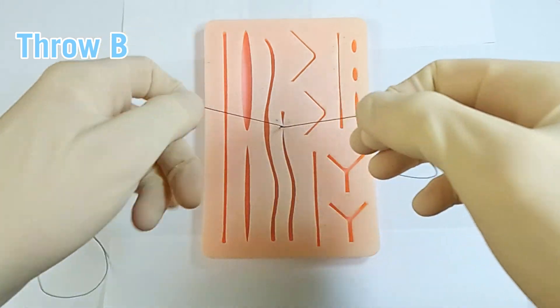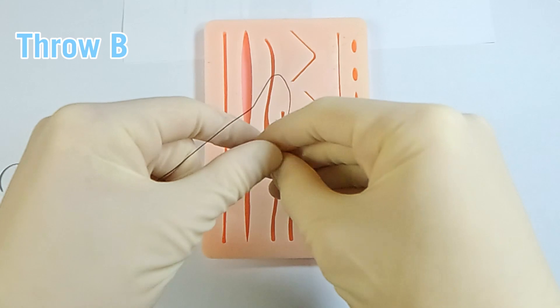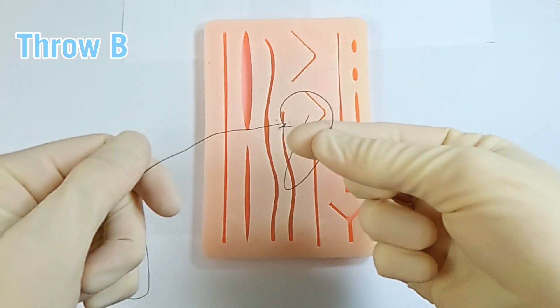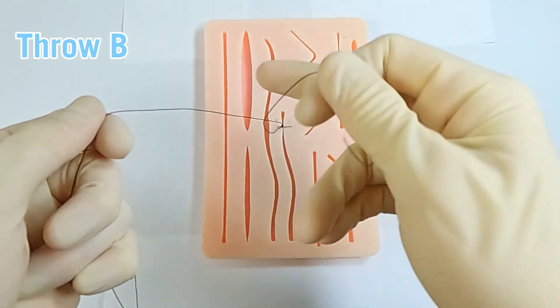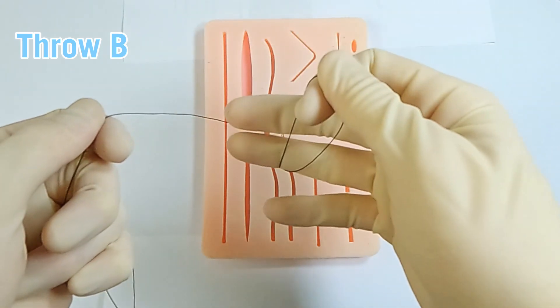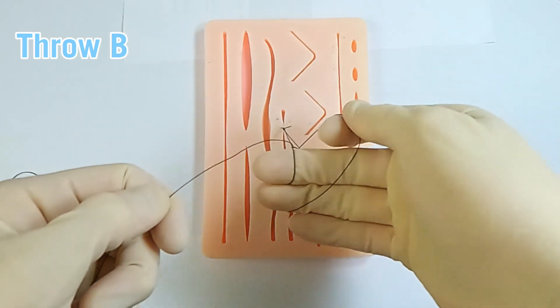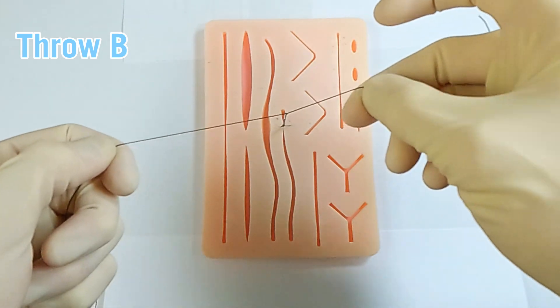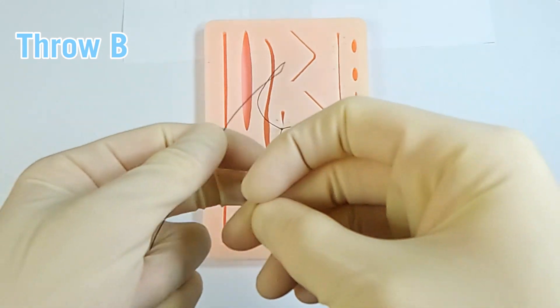Now throw B, where there are again a couple of different variations. I always want to pinch between my thumb and index finger, free end either pointing away from me or towards me. I can reach across with either three fingers, two fingers, or just one finger. In any case, I bring my post side over, middle finger, flex, over, under, extend, and bring the suture material through so I can re-pinch between my thumb and middle finger, ready for back to throw A.